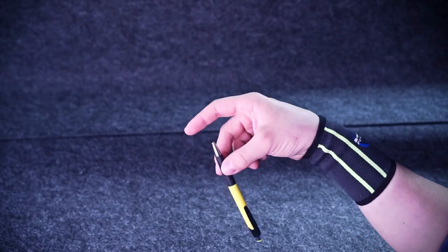You think you can do it? You are wrong — it's not that hard as it looks. By the end of this video you are going to know how to do these awesome tricks with any writing tool in your hand.